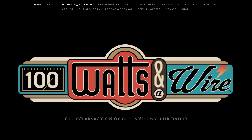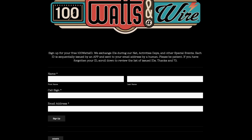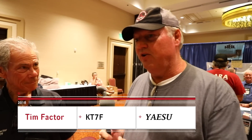Visit 100wattsandawire.com to subscribe to the show via the RSS feed, apply for your free 100 Watts ID, and learn how to support the show. We're here in the Yaesu booth with our new friend Tim, KT7F, our Yaesu representative today. We're going to start off with a simple question: Tim, what's new and interesting with Yaesu in 2018?